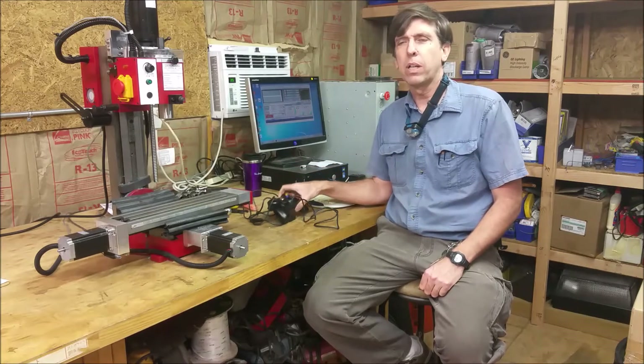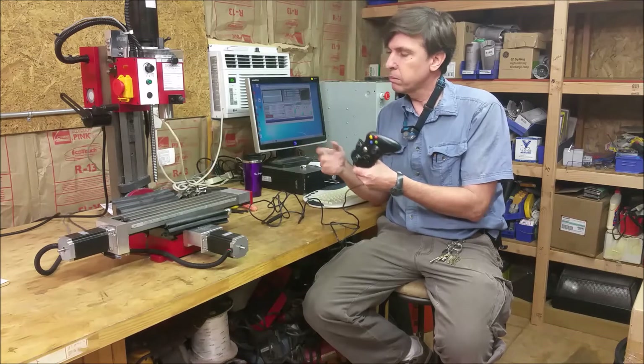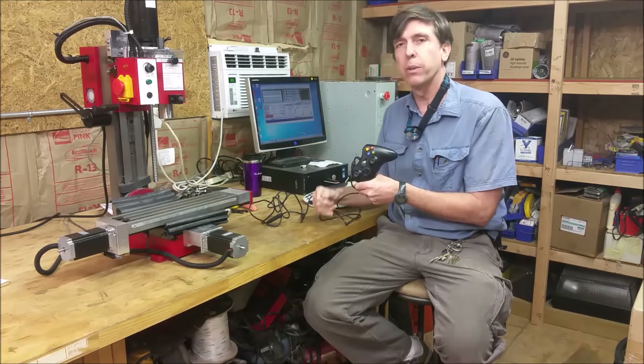Hi! In this video I'm going to be hooking up an Xbox 360 controller to the mill — well, not directly to the mill, but to the computer, but it'll control the mill.